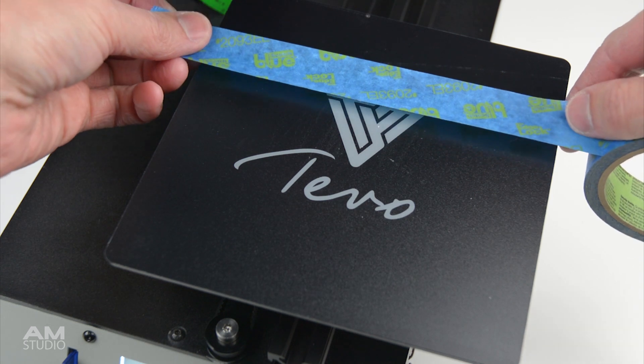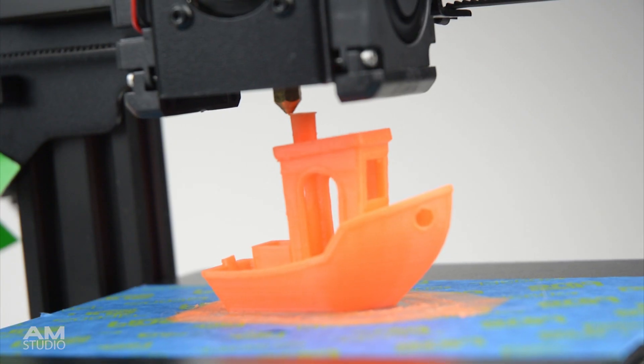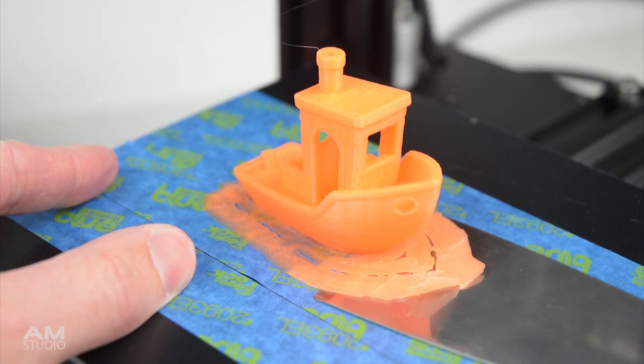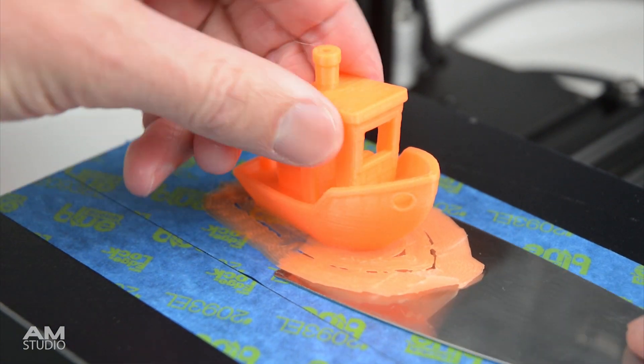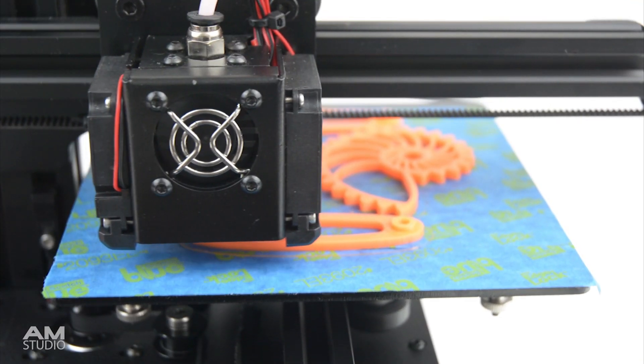For the next print I added blue masking tape to aid in the print bed adhesion. Once again the printer worked well and printed a high quality item which was firmly attached to the print surface. I continued to use blue tape on the print bed for all other prints and had great results.